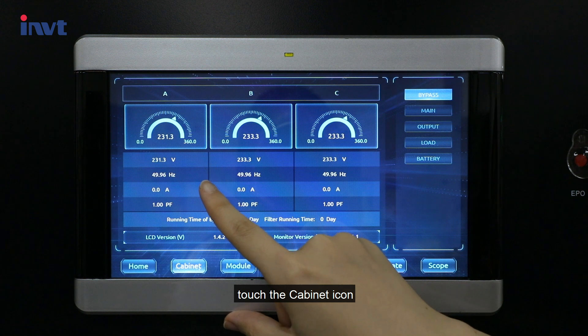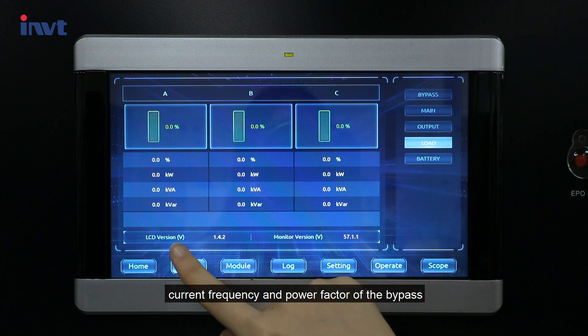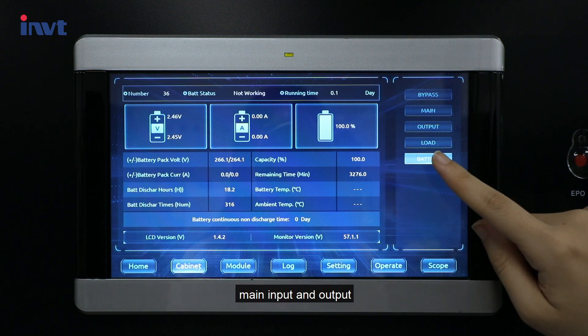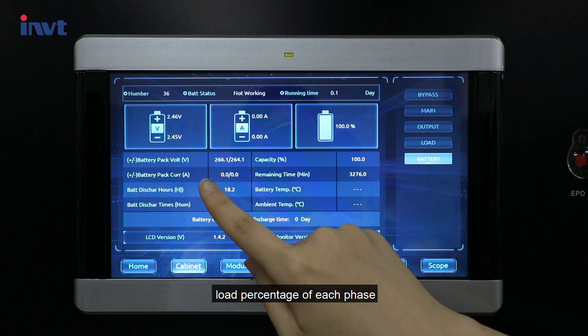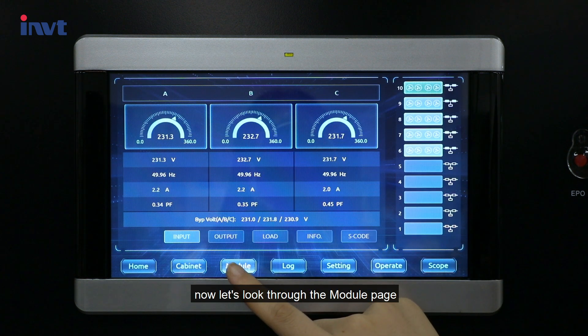Touch the cabinet icon and the LCD will show the voltage, current frequency, and power factor of the bypass, main input and output, as well as the load percentage of each phase and battery info.